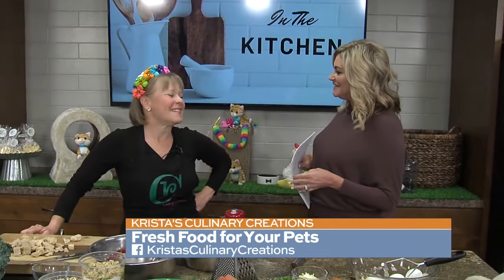Good morning, everybody. Welcome to San Antonio Living. I'm Shelly Miles. We are starting things a little differently. Instead of making food for you this morning, we're making food for your pets. Krista is here from Krista's Culinary Creations. It's good to see you.